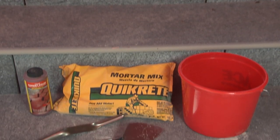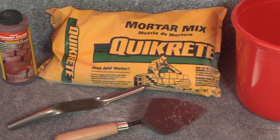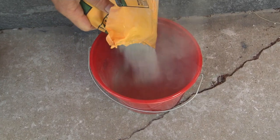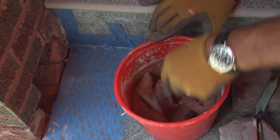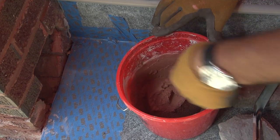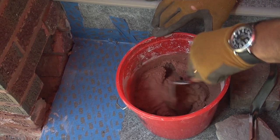For this project, you're going to need about a 10-pound bag of mortar mix, a trowel, a pointing tool, and because the mortar on this home is a red color, a little red colorant that you're going to mix in with the mortar. I've mixed that in already here, and you can see it's kind of a thicker consistency. You don't want it really watery because you want this to hold up as you're placing it into the hole or the joints.